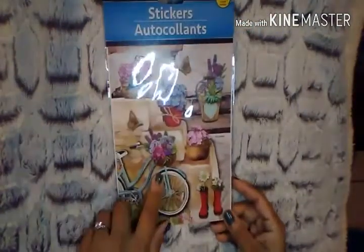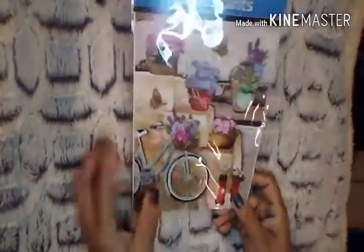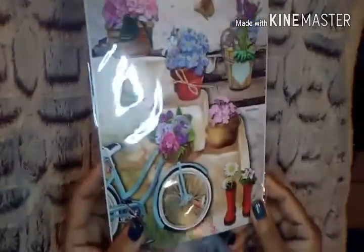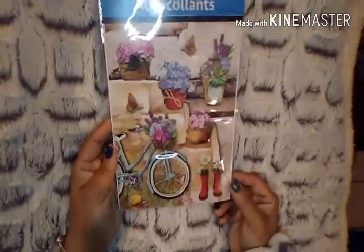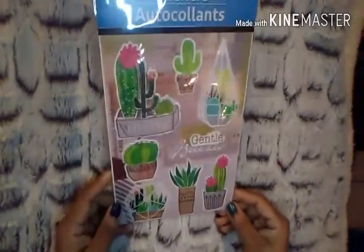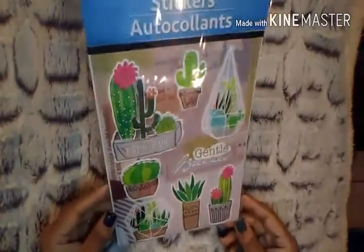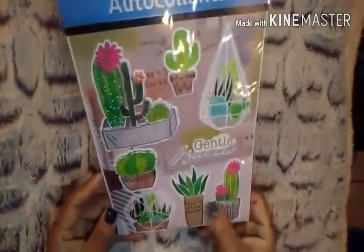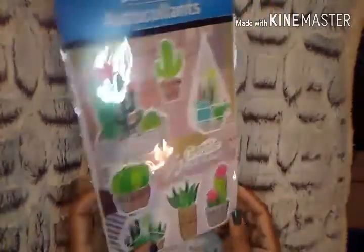I also picked up a spring-themed sticker set — I thought of my spring spread immediately. I love the bicycle with the 3D wheel, the boots with 3D flowers sticking out, and the 3D butterflies. Just so pretty. Then I was super excited and shocked to find these succulent and cactus stickers — something you'd definitely see at Michaels or Hobby Lobby. They say 'fresh air' and 'gentle breeze,' are 3D, and you get eight of them. Really, really nice.